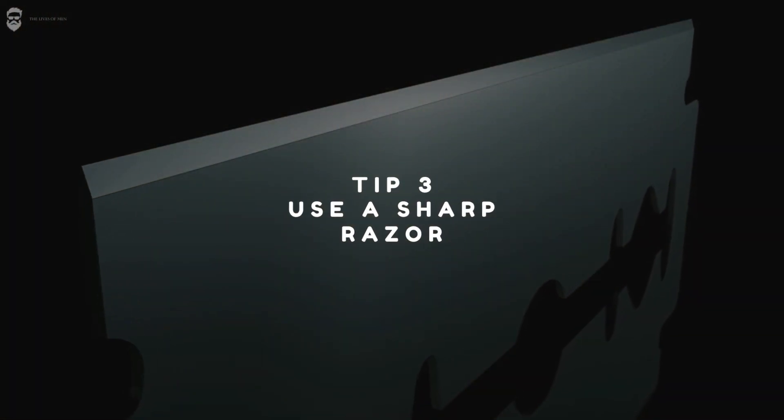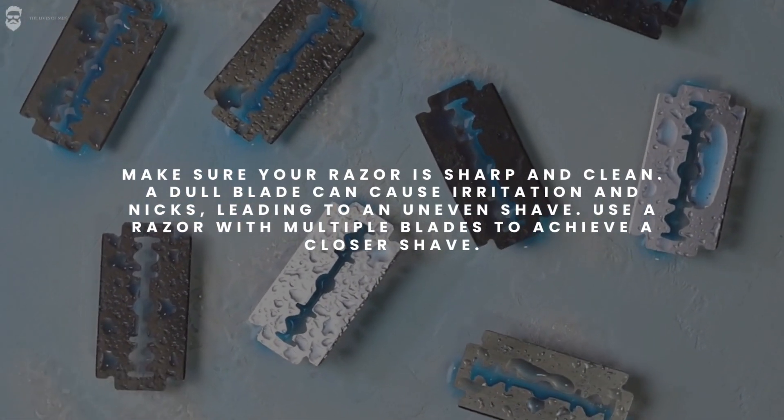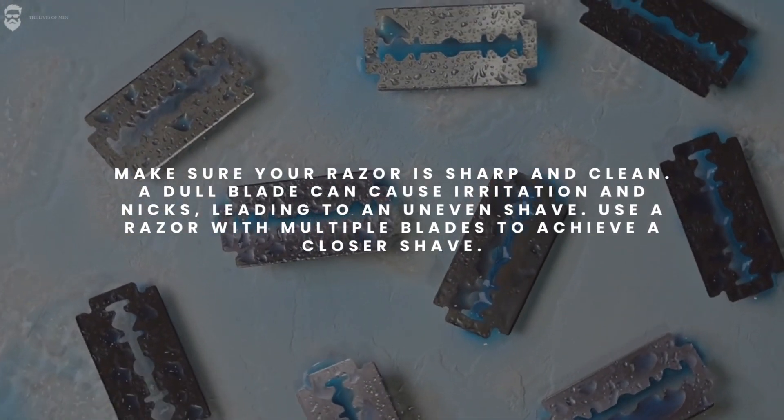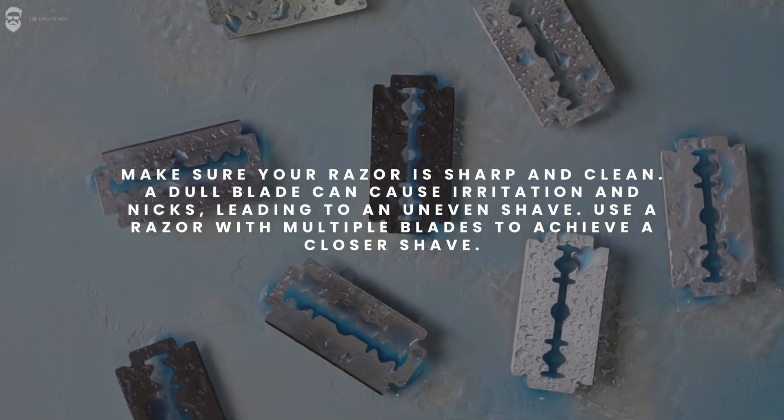Tip 3: Use a sharp razor. Make sure your razor is sharp and clean. A dull blade can cause irritation and nicks, leading to an uneven shave. Use a razor with multiple blades to achieve a closer shave.